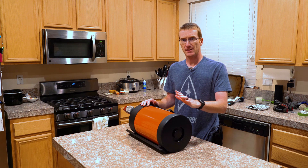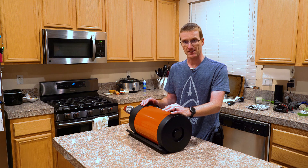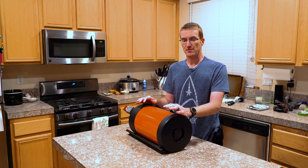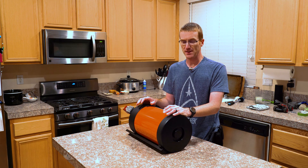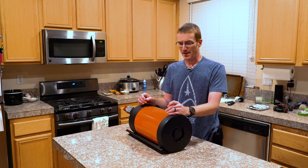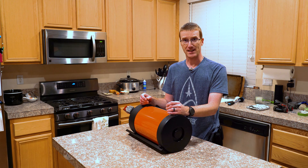Today I'm going to attempt to clean the optics on my 8-inch Schmidt-Cassegrain telescope. I've never done this before. The thought of taking this apart and messing with the optics totally terrifies me. With any luck we will not destroy the telescope and it should come out all sparkling clean. Or we'll destroy the telescope — we'll find out together.